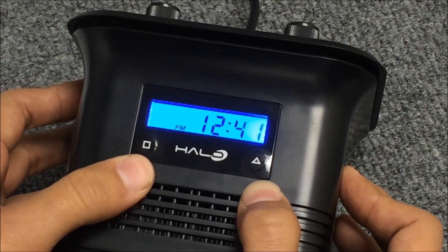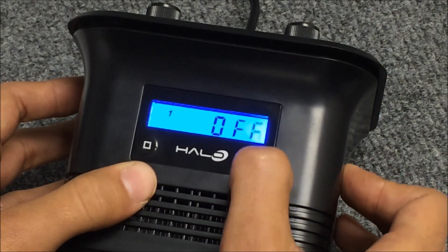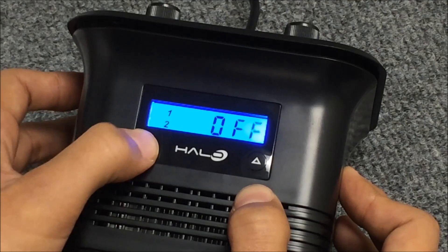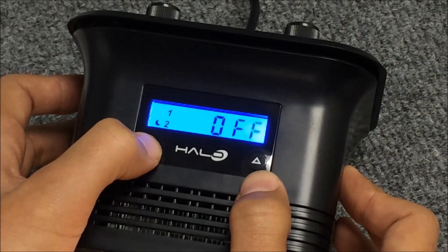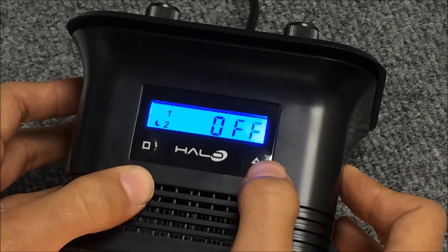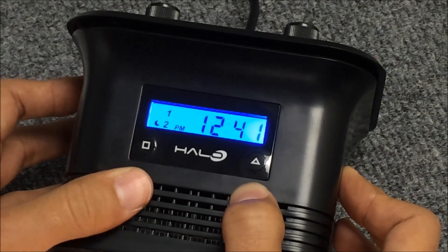To turn on our channels, we'll press the square button. This is channel one — let's turn it on. The square button will turn it on and move us over to channel two. Triangle turns it on. Square moves us to our moonlights and we can turn those on. Pressing the square will exit that, and now we're good to go.